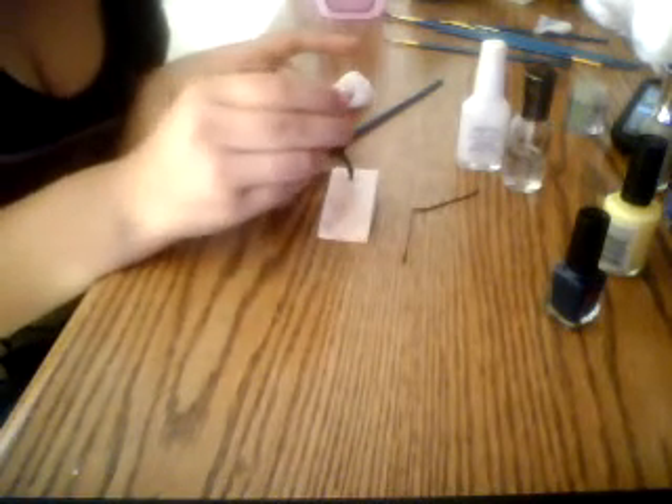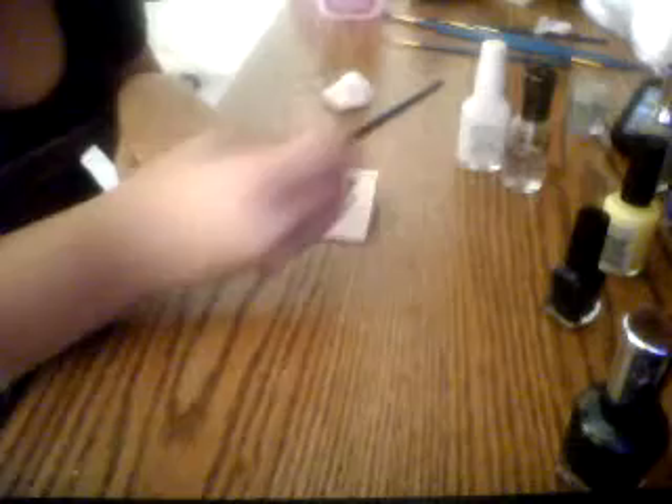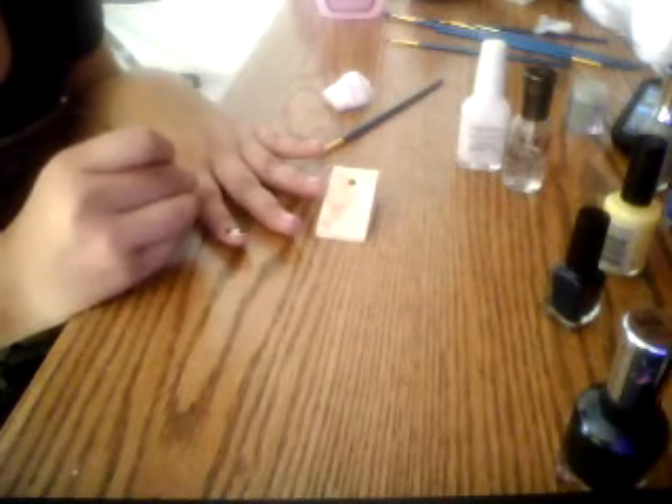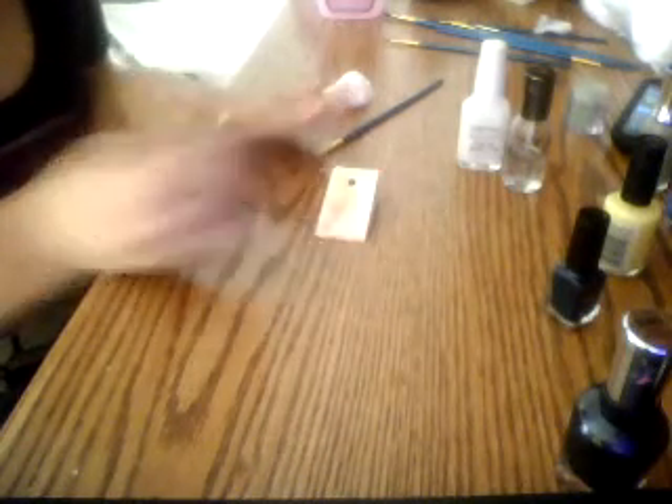Basically, take the black nail polish out and just drop a little dab on your sponge. Then take the end of your bobby pin — make sure it still has the circle on it — and dip it in that. You're going to draw an eyeball for each one. I'm supposed to do two eyeballs because they don't all just have one eyeball. The cute ones have one eyeball, but they're all cute — I love them all, they're all my favorites.